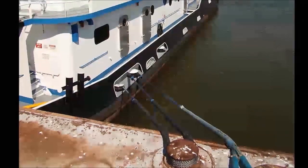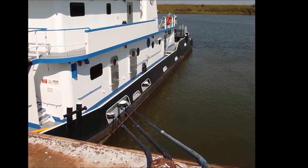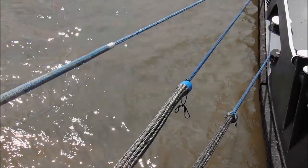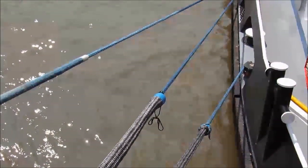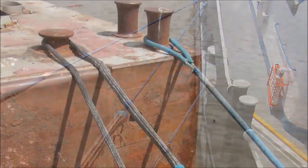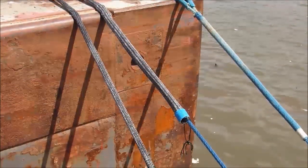On a pushboat, those contact points are pretty much set. When they hip up to the barge and the vessel gets secured, they can determine where to place that chafe. Generally the chafe goes around those points and extends down several feet on either side, so if there is any movement, it's going to protect that rope. In a lot of cases the rope will move inside that chafe protection as well and mitigate any contact with metal and any heat buildup.